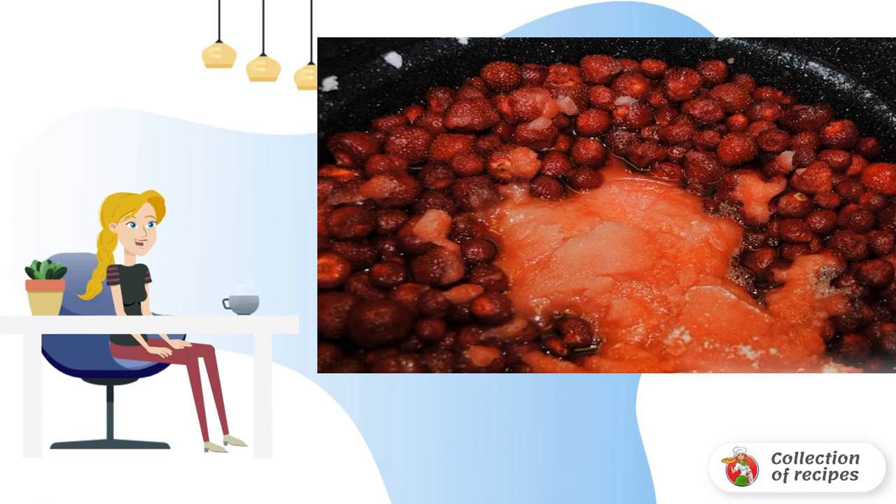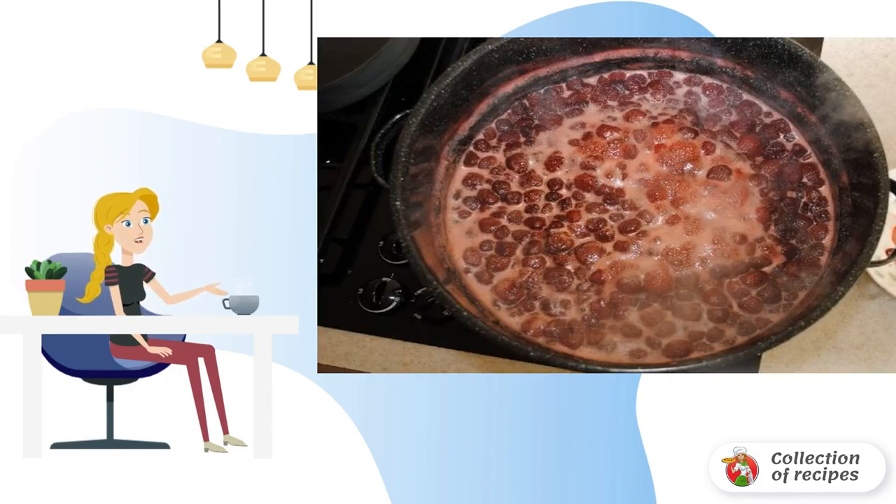Bring to a boil, boil for 5 minutes, and remove from heat. I do this for several days in a row, so that the berries are whole, and the jam is ready.